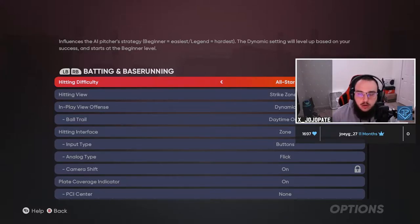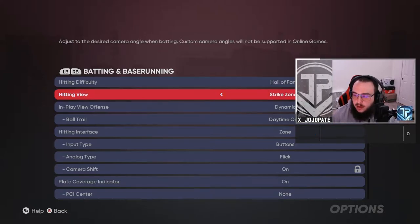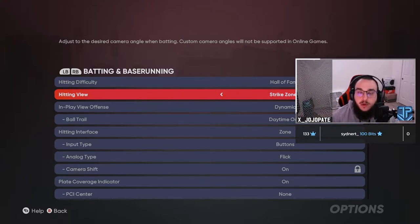We'll put this on Hall of Fame since it's the midpoint — 90% of people play on All-Star but Hall of Fame works here. I've been toying around with Strikes On 2. If you'd like a video on the best hitting cameras, the pros and cons of each, put that down below and let me know what camera you're currently using.